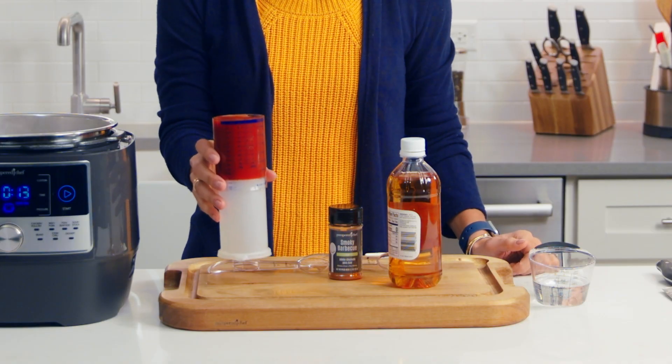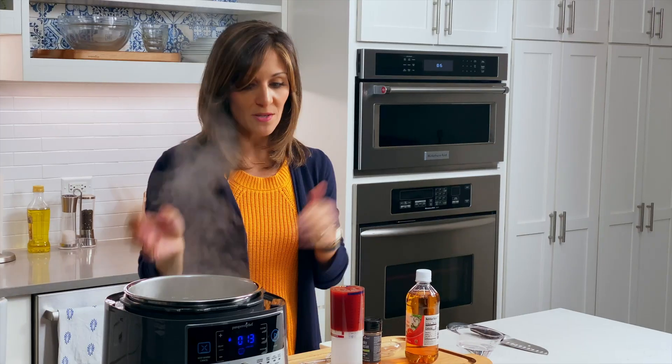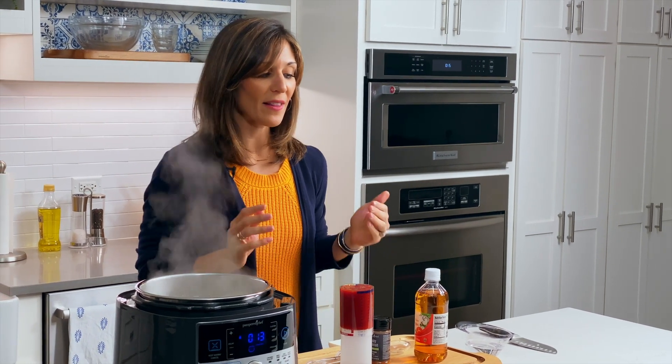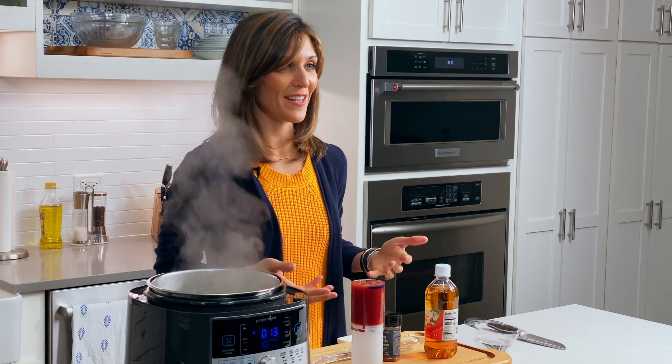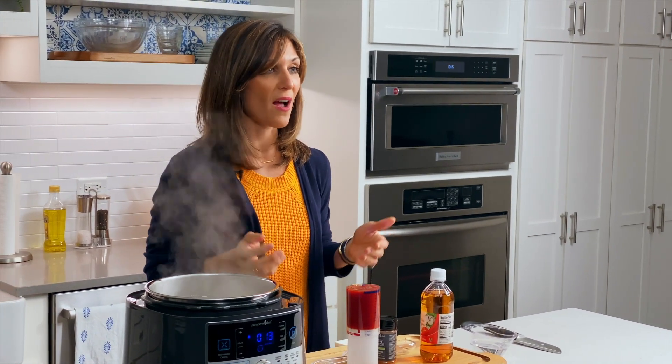I love barbecue sauce — it's so delicious, but it can have a lot of sugar. Making your own barbecue sauce just makes me feel really cool, and this one is so simple. We just have about a cup of ketchup, some apple cider vinegar, and some smoky barbecue rub, plus those onions that are sauteing. I love this sauce because you don't have to pre-mix it in a separate bowl — I'm just going to add everything to the quick cooker and stir it all up.